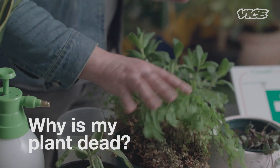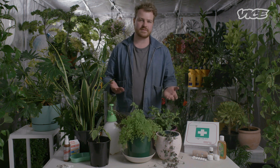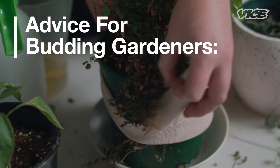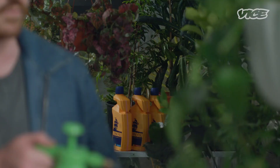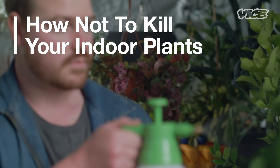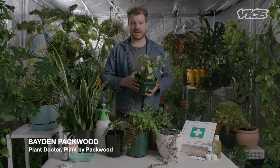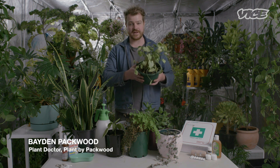People often come to me and say, 'Baden, why is my plant dead?' Often it's the case that they've just bought a plant, taken it home, and done nothing. Hi everyone, my name's Baden. I'm from Plant by Packwood, here in the Vice Grow Tent today to show you how not to kill your houseplants.